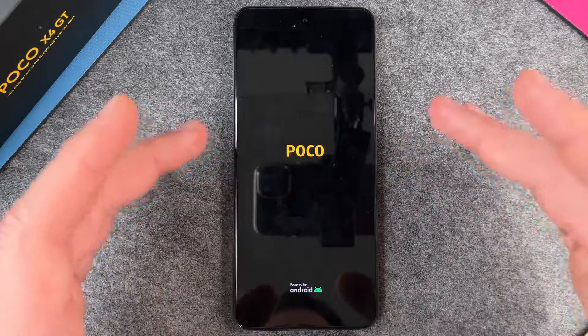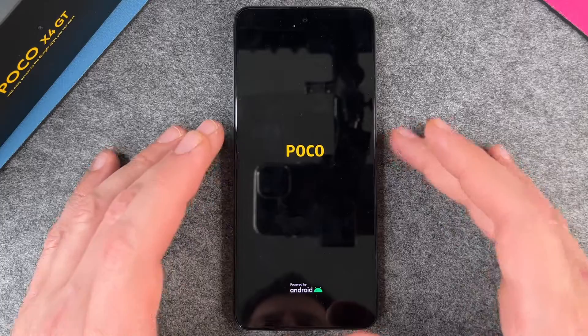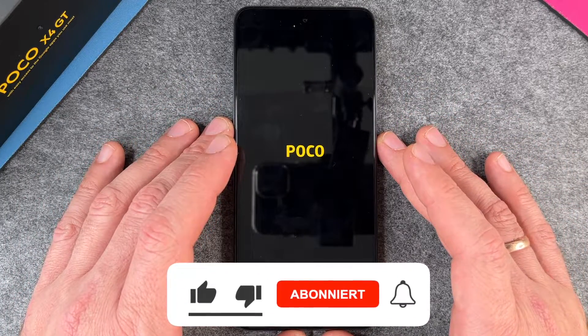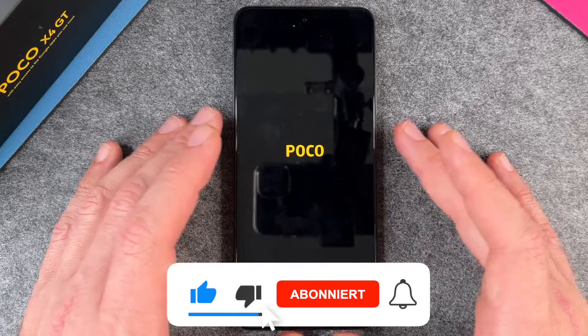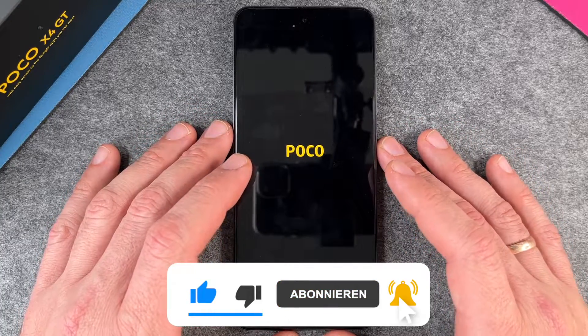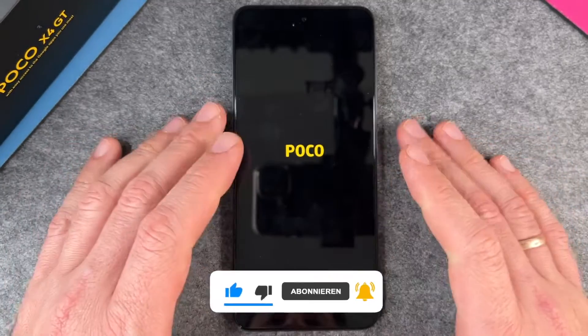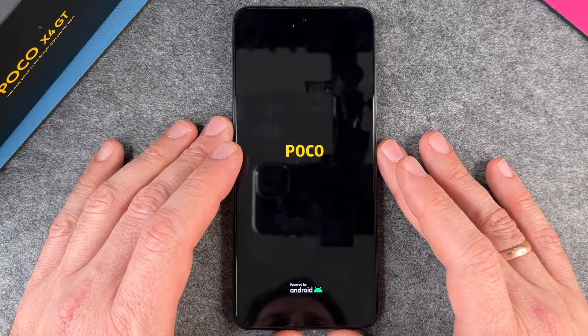It will look as if you have a brand new Poco X4 GT, with the installation screen and so on, just like when you first started up your Poco X4 GT. Yes — in two and a half minutes we have erased our Poco X4 GT. I hope this video helped you a little bit. If yes, please give me a thumbs up, subscribe to my channel, and we'll see you next time. Bye bye!